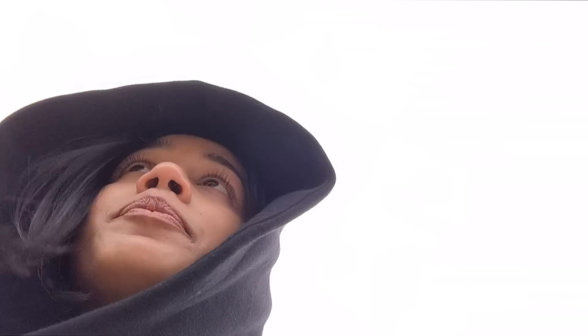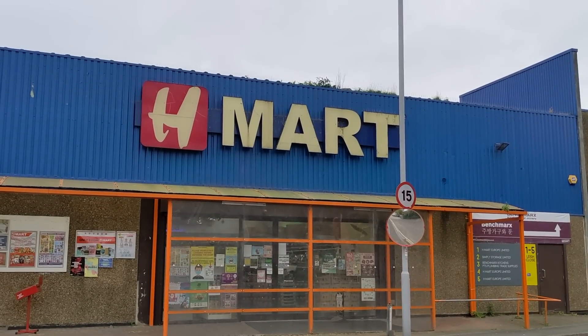I can get lots of tteokbokki — just a lot of good food. And then we're going to do some more shopping. We're going to go to like a shopping center. So yeah, it's just a day of shopping. This is the Korean supermarket, it's called H-Mart.